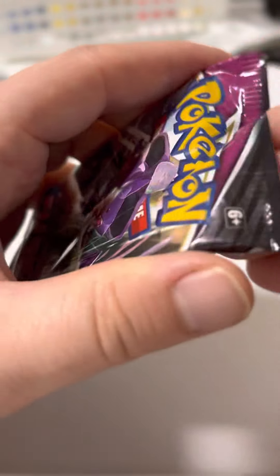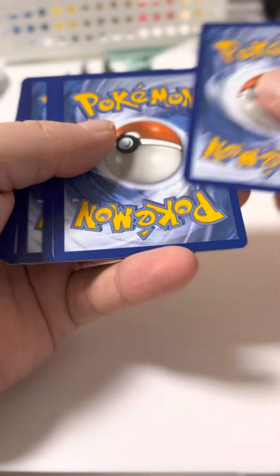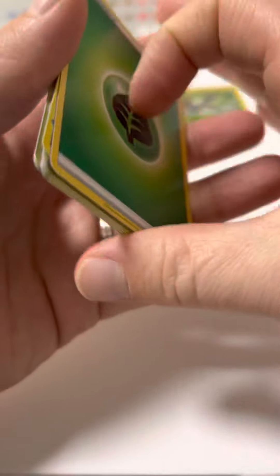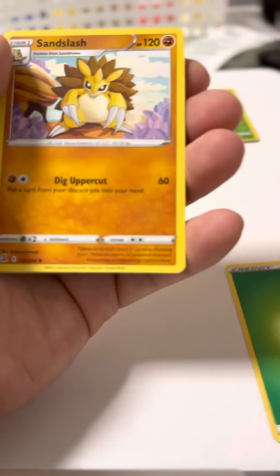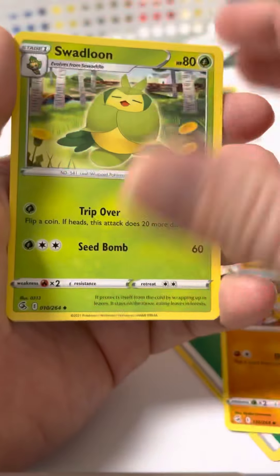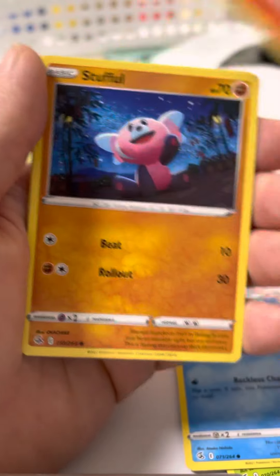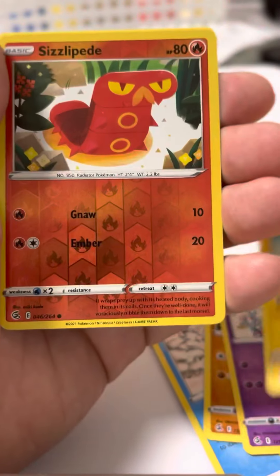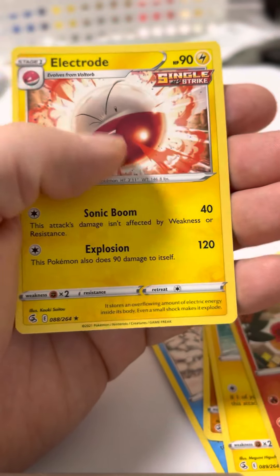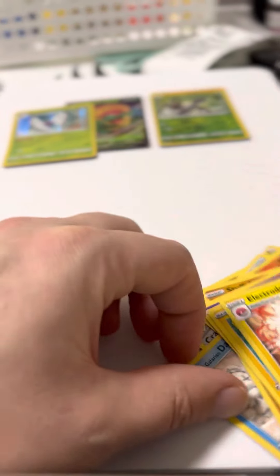I should just cut the tops off. Light code card, 1, 2, 3, 4 from the back. Unlisted Leaf. 1, 2, 3, 4. Electrode.